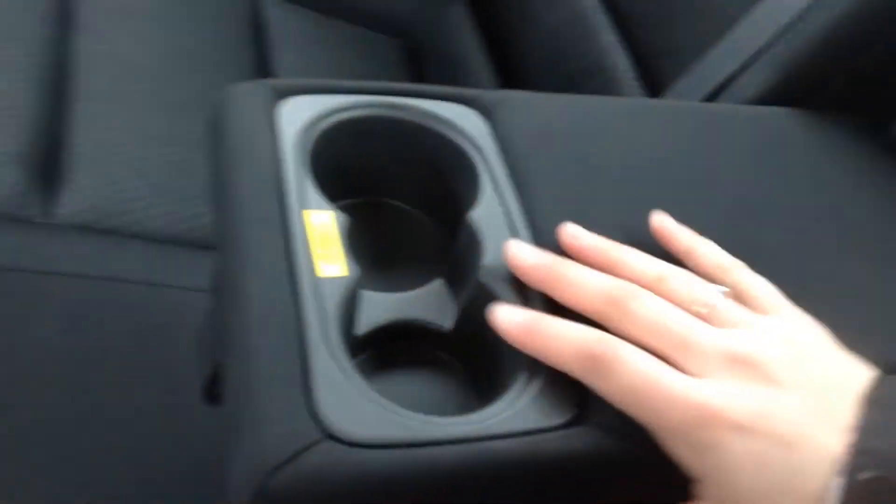And the back seat — we have lots of space back here. I've got heated seats for the back passengers as well. We've got a little cubby, and then this folds out and we have your cup holders with that hard plastic insert.